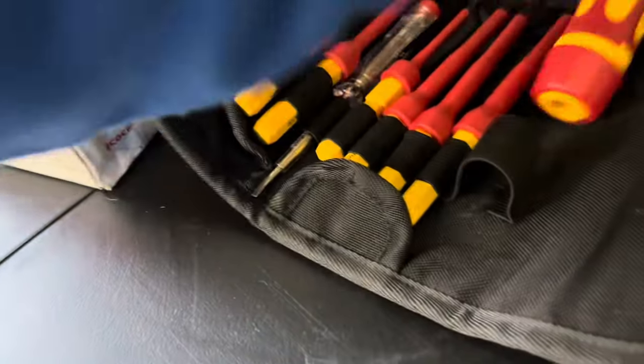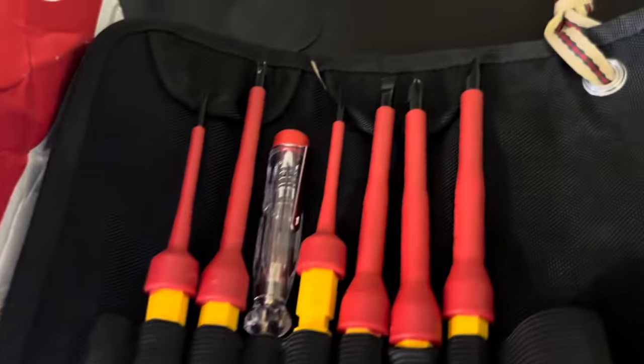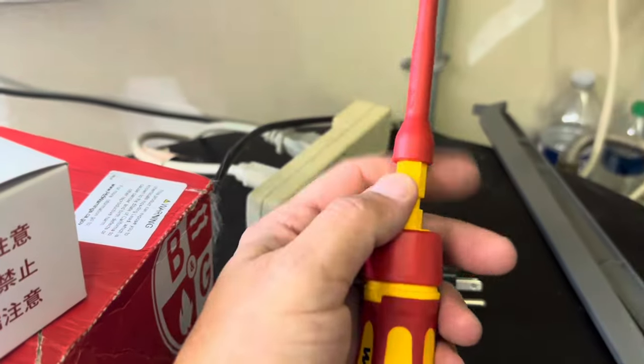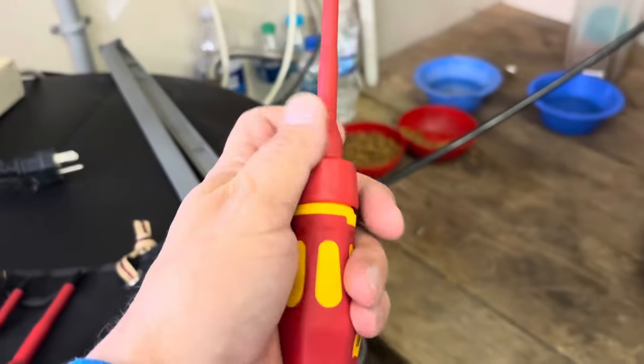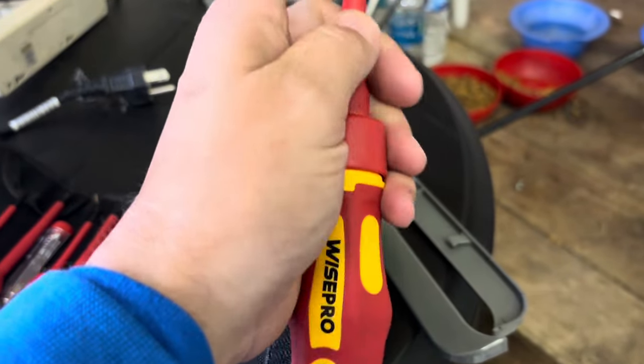We're gonna be using this screwdriver set over the next couple days by Wise Pro — we got everything we need right here. It's got little attachments; we're gonna start with the Phillips today to get that panel off. It just clips right in, and to take it out you just pull back on here and it drops right out, kind of like an impact. These are electrically safe up to a thousand volts — mostly plastic and rubber construction, the tip is metal and it is magnetized.